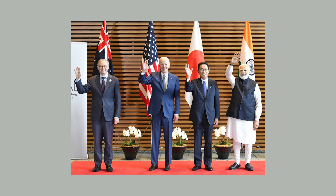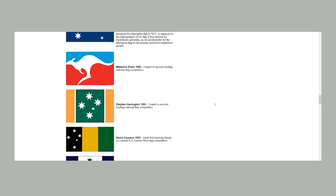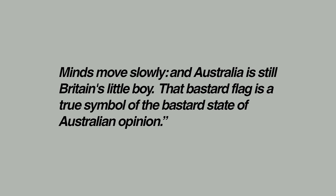The great and everlasting national flags have this kind of inextricable quality to them, and I cannot deny that the flag which has represented Australia for so long has some of these qualities. It's easy to assume a new flag will be love at first sight, but it takes time for a flag to grow on you. Even the current Australian flag was not popular right away. When it was unveiled in 1902, the Melbourne newspaper The Bulletin called it a stale rehash of the British flag, with no artistic virtue, no national significance — 'that bastard flag is a true symbol of the bastard state of Australian opinion.'